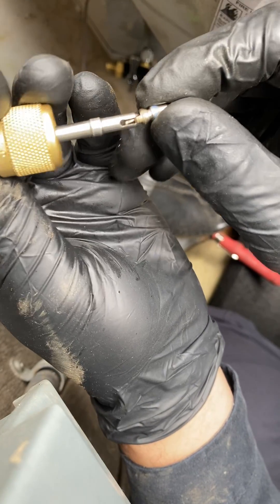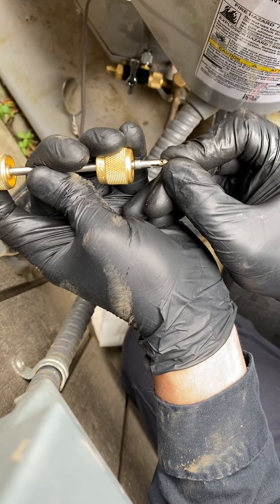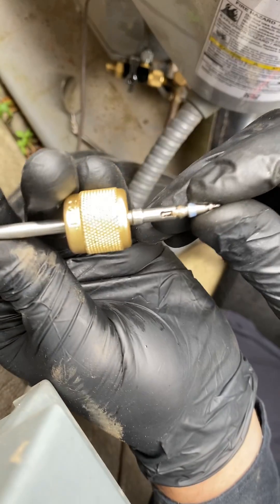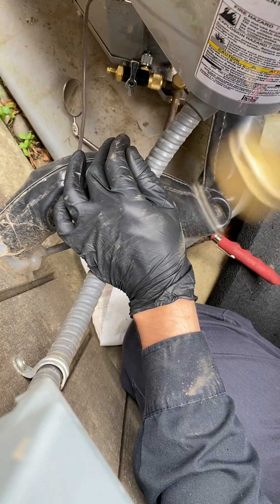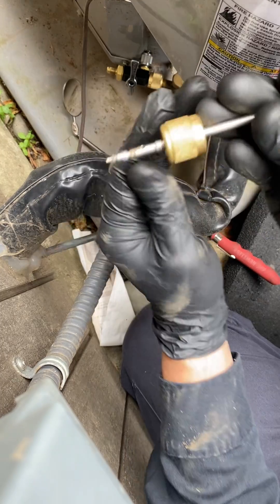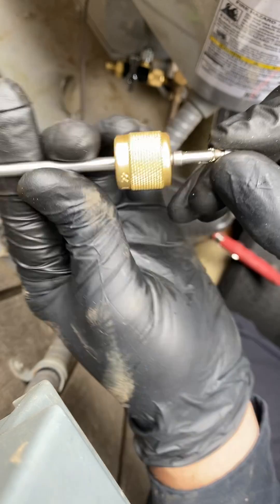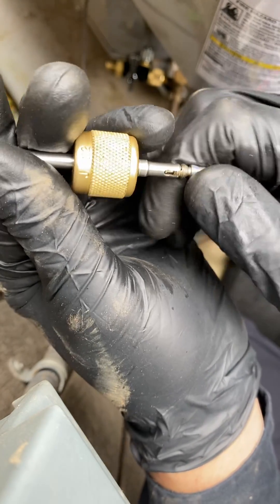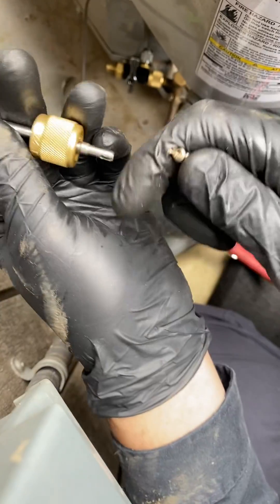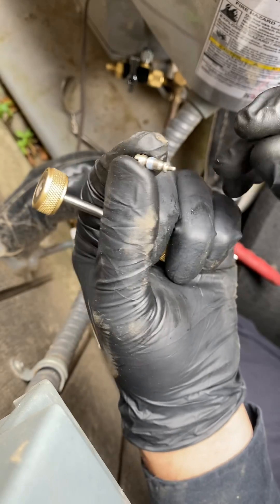But when I went in for another time and fully pressed this in — you heard that click? Now this core is not going anywhere. You can shake it and that core is stuck. So you want to make sure that you actually press this in to where it grabs the actual valve core, so that when you pull it out, it actually pulls the valve core with it.